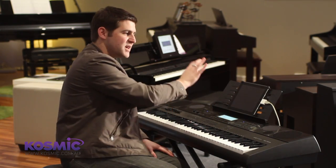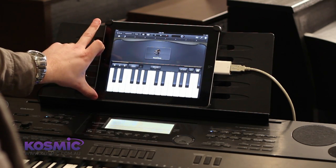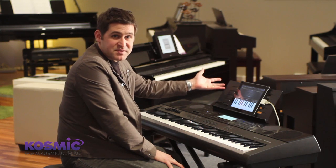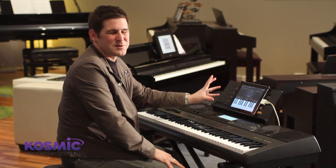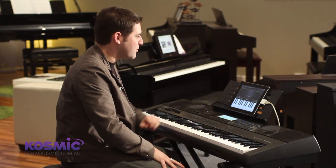Now all we're going to hear is the sound of the iPad. For this particular demonstration we're using GarageBand. This app is available for $5.49, so it's an absolute low-cost option to really expand what you can do with the Casio keyboards.